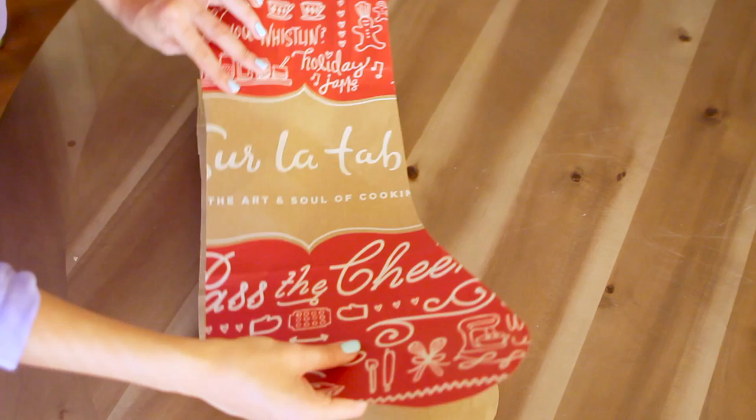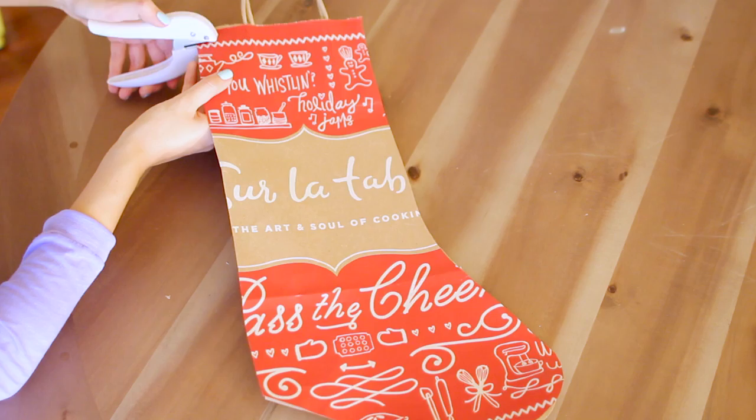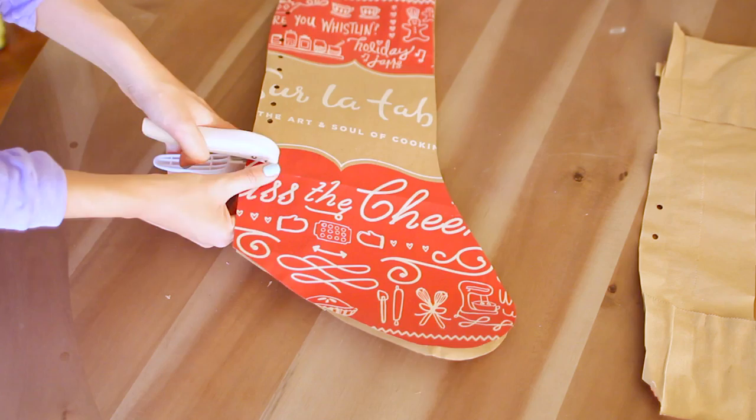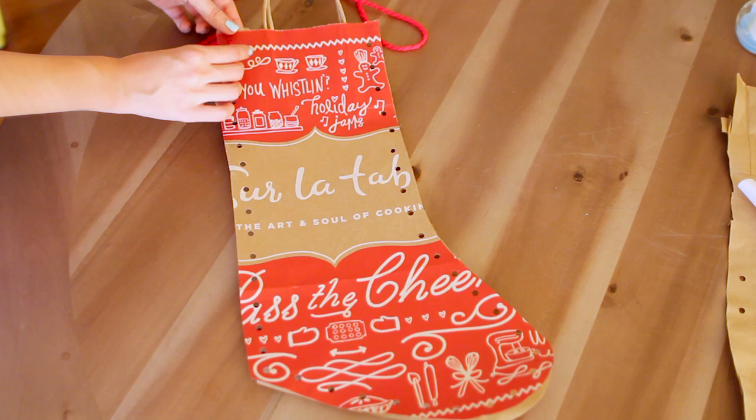Once your pieces are cut out and you put them together, you will see that you are left with a super cute little stocking bag. Now it's time to start punching the holes — I'm just going to take my hole punch and go all the way around the edge of the stocking. Then you just want to take your yarn, twist up the end, and wrap some tape around it. It kind of acts like a needle, only it's a lot less pointy.